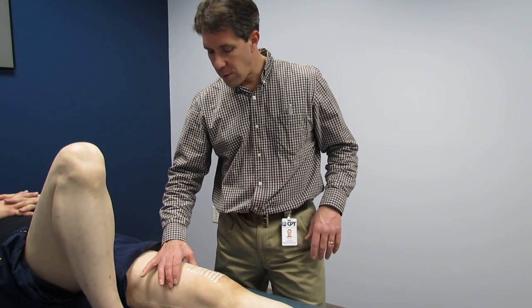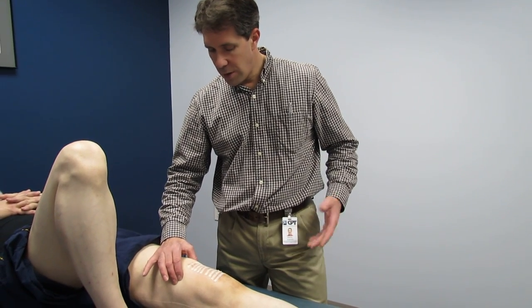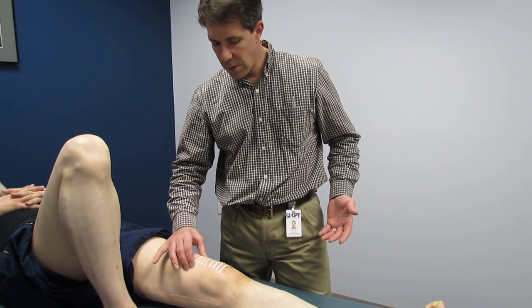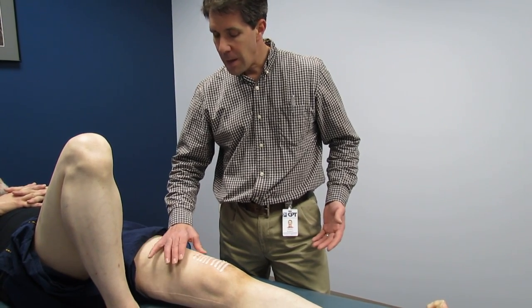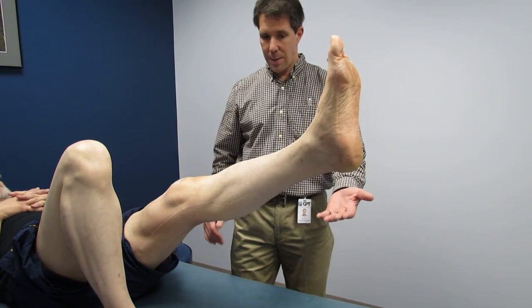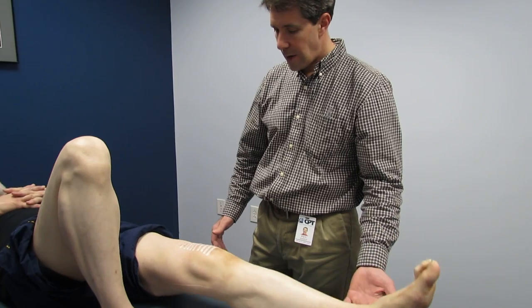He has been working a quad set, so I'll have you tighten up that muscle. Good, that's looking great. Everything feels really good here — the incision is not infected. I'm going to have you do a straight leg raise for me. No extensor lag, and back down. That's great.